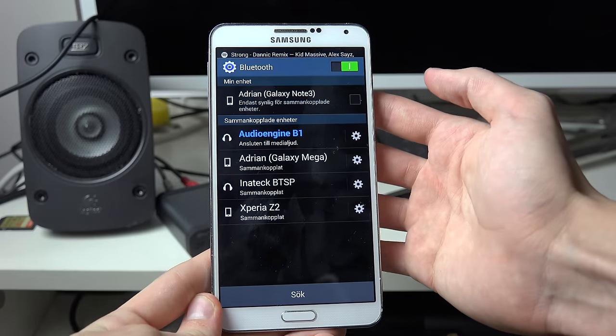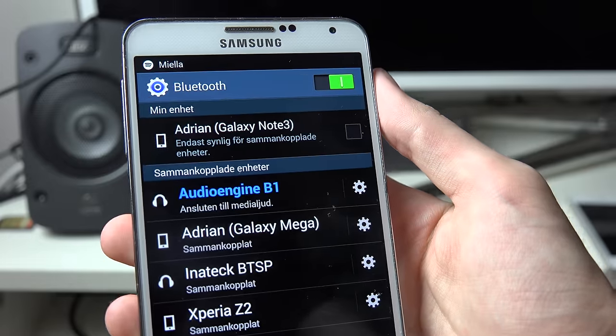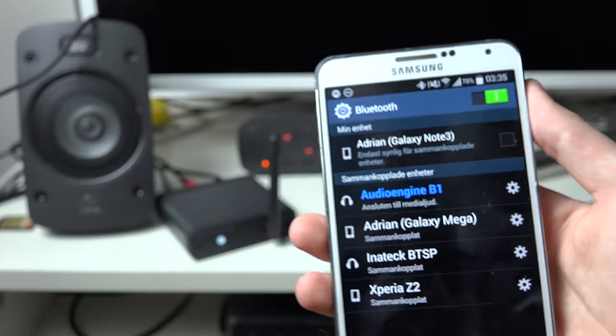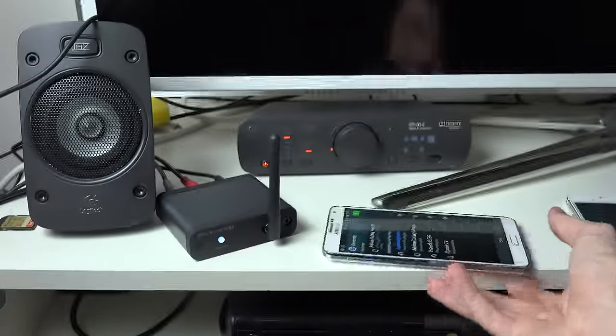It's also pretty slim, which makes it a pretty attractive device. So yeah, just my quick little review video of this B1 premium device. If you want to check it out, I will have links in the description.